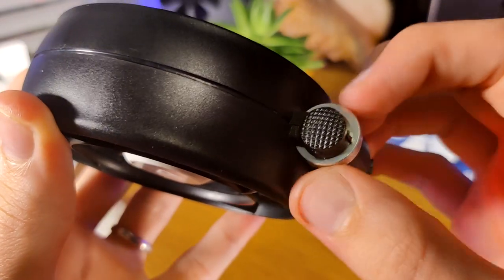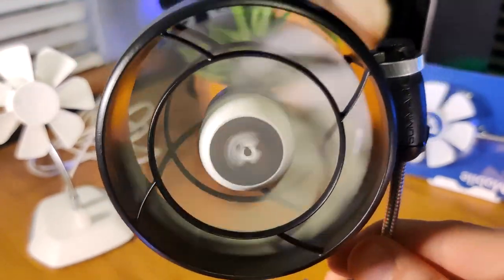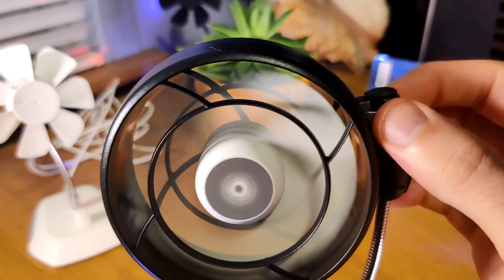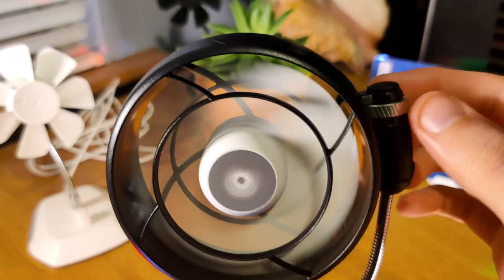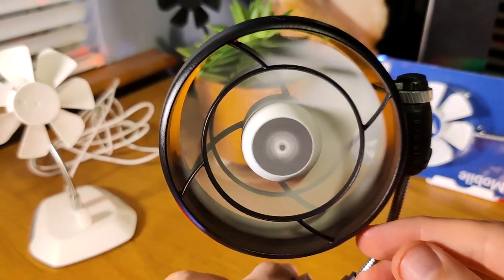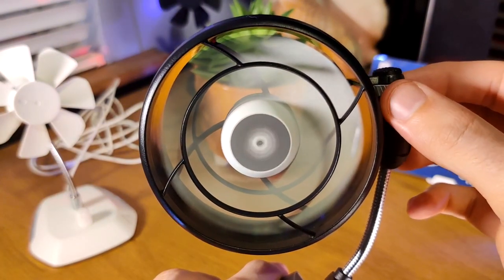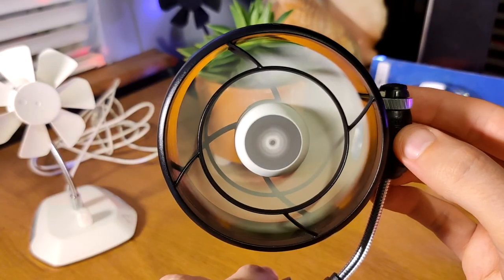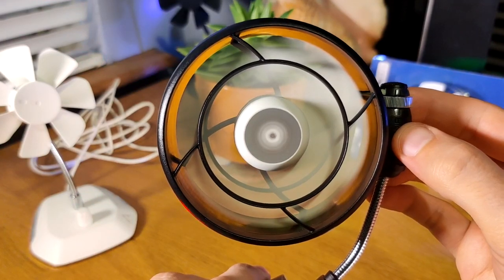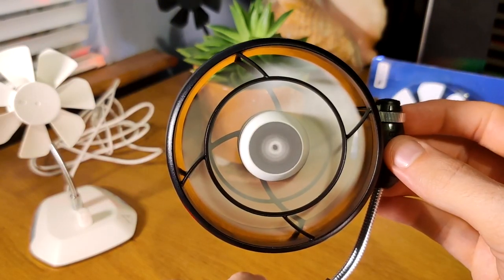If you specifically want a fan that's going to be gentle — almost no air circulation — so it's not kicking off your nose when you're using your laptop, and you want it to be whisper quiet, then the variable caged fan is really a good one. It's a little bit bulky — feels like holding a small to medium burger. I like the variability and the cage, but this one has been sitting in the box more for me than anything else. It is a little bit heavy for VR use.